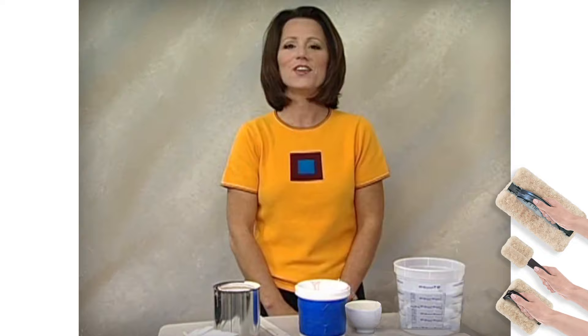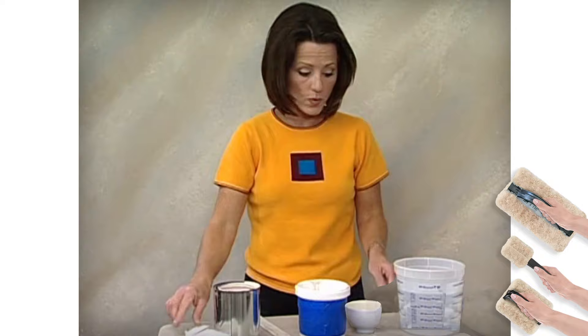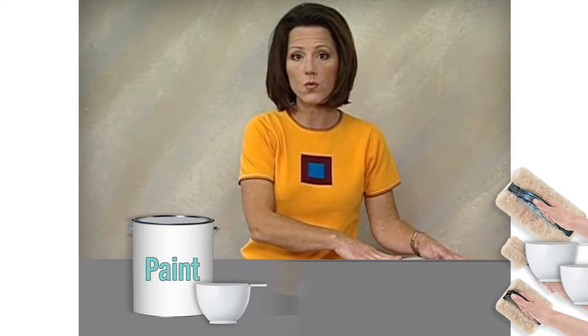In order to prepare the paints to do the marble veining with the marble veining feather, you're going to want to use a measuring cup and mix one cup of paint with three cups of water. Stir it up and you're ready to go.